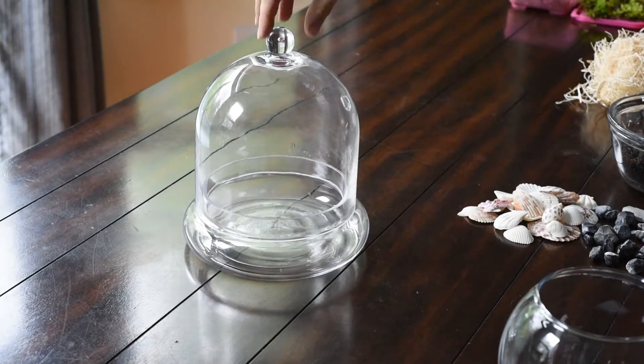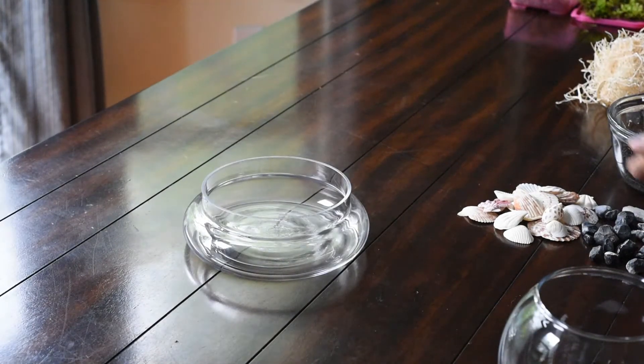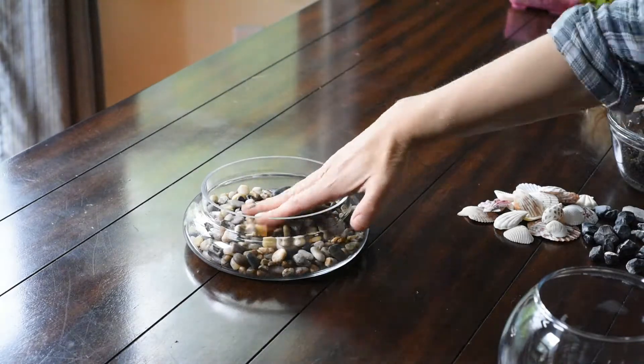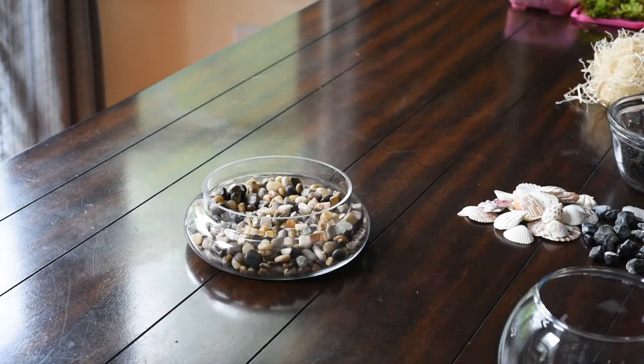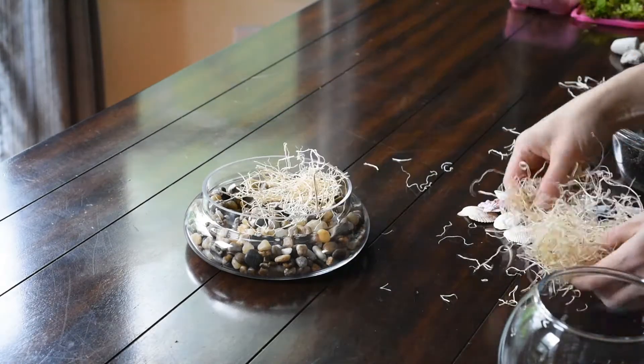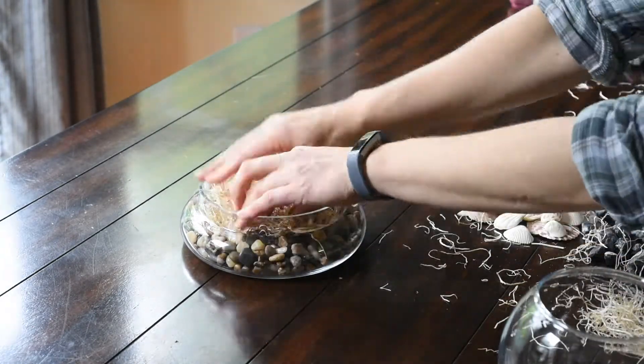First things first: get your container and fill the bottom with your chosen medium. I'm just using river rocks here that I bought — they were super cheap, like a dollar per bag. My kids used shells. You can also use lots of different stuff.